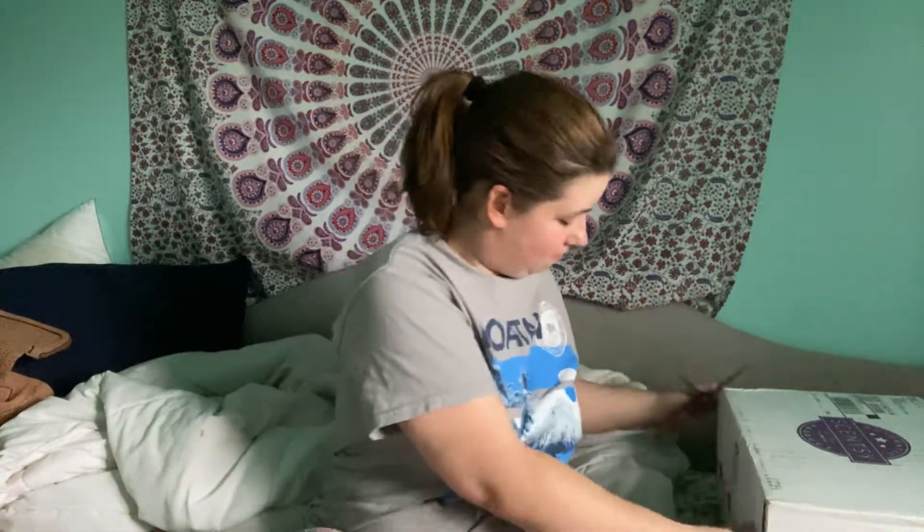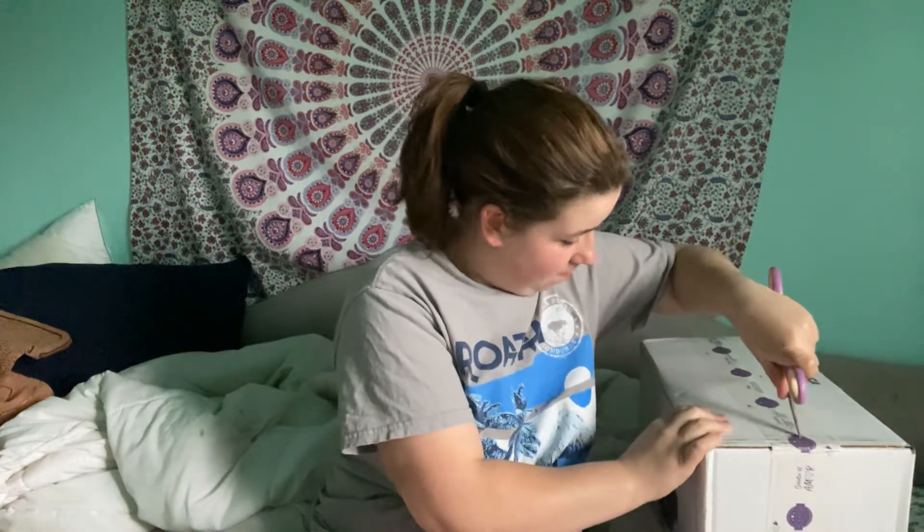Hey guys, welcome back to my channel. I have some very exciting news — I just got in my Scentsy goodies. Thank you Lisa Roberry so much. If you guys don't know, Scentsy came out with the Cinderella Warmer for their 70th anniversary. So, let's get started with this unboxing.